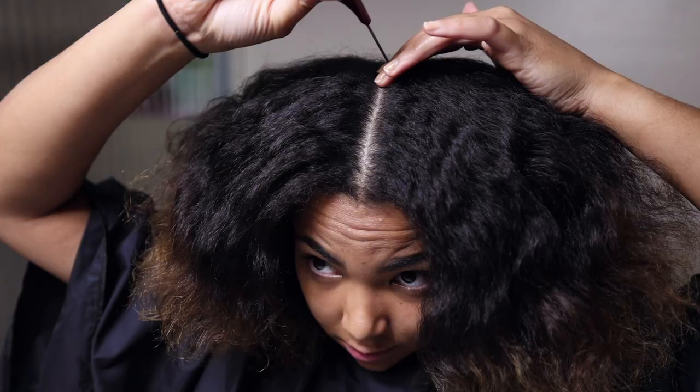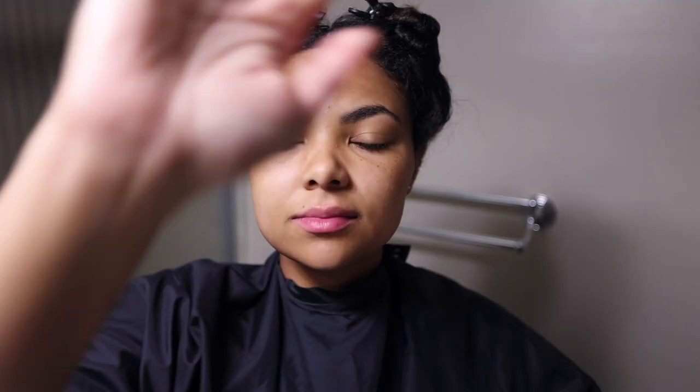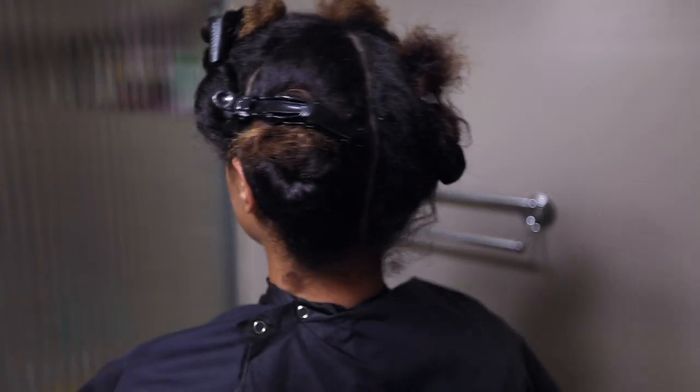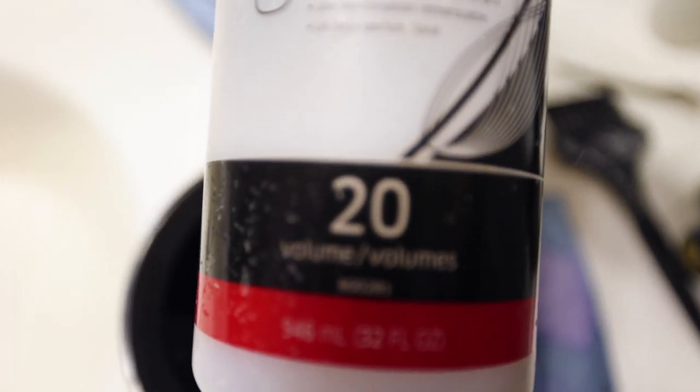The first step was to section my hair. I did four sections, really neatly sectioned with a comb and clipped away. After sectioning, I mixed my lightener — I used Wella Blondor lightener, which is just what I had on hand. I mixed it with 20 volume developer to get a nice creamy lightener mixture. 20 volume is a good developer to use if you're not really sure and you're worried about damage. It guarantees you'll get at least two levels of lift without really damaging your hair, as long as you don't leave it on for way too long.